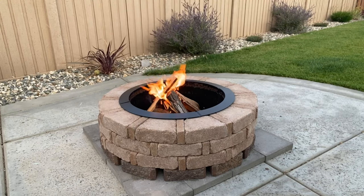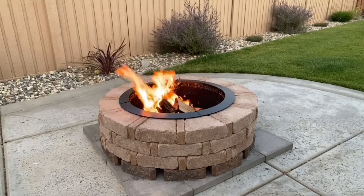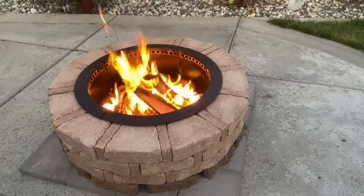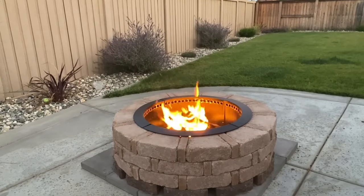Once everything was built, it was time to try it out. I put some wood in there in a little teepee formation, lit it on fire, and it worked great. Now this fire pit isn't 100% smokeless, but it does smoke 100% less than what I had before, which was just a typical store-bought patio fireplace that made tons of smoke. I did make a couple of mistakes starting the fire — the fire I started was above the secondary burn holes, which created a little more smoke. Once it crumbled and fell down, it burned a lot cleaner and a lot hotter.